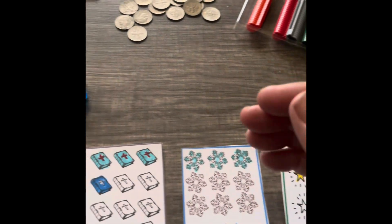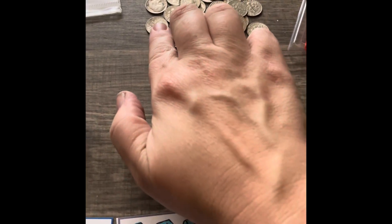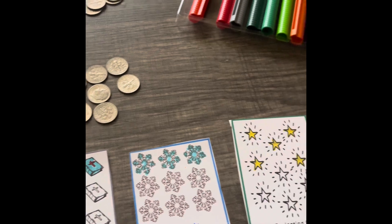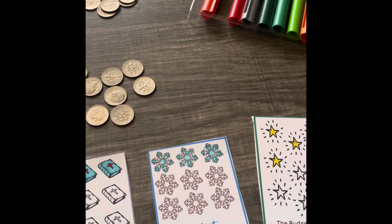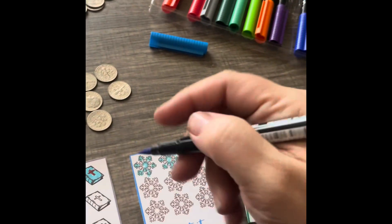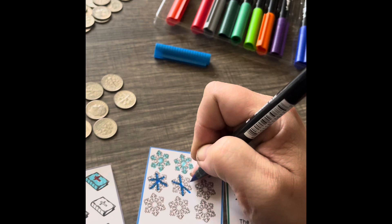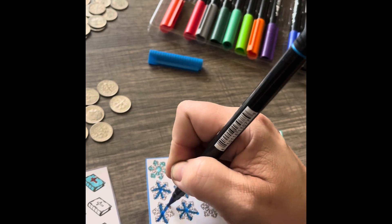For the snowflakes and the stars, we got a five and a five. So we have two, four, six, eight, ten going in. And that will complete the stars and almost complete the snowflakes. Let's see what we can do here. We will color the snowflakes.